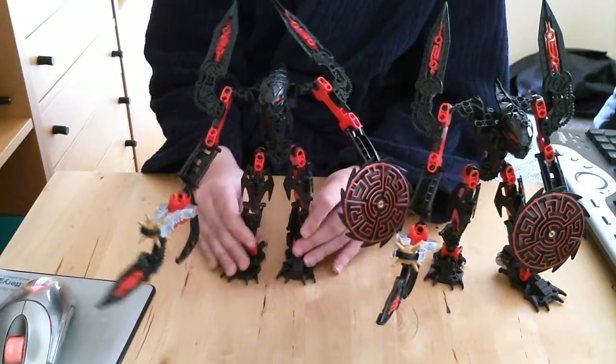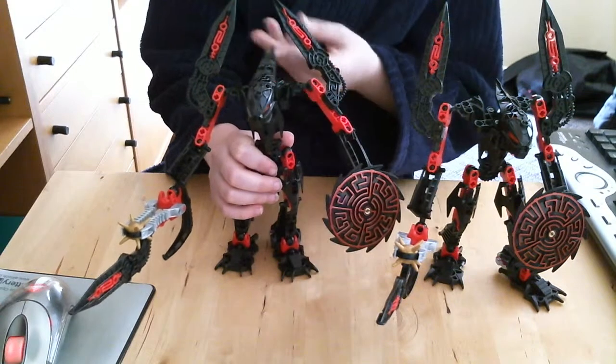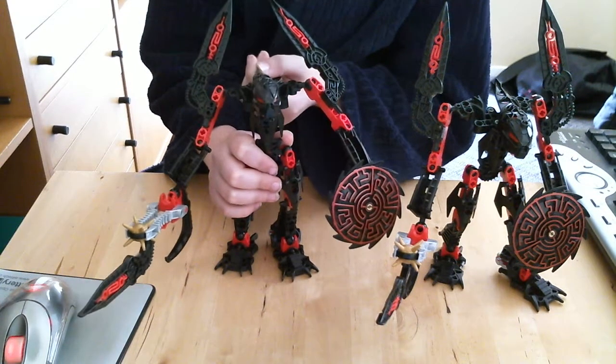It is very hard — if any of you have tried it with Hero Factory, which is obviously more modern — to get characters like these to move in stop motion.